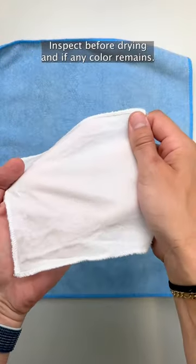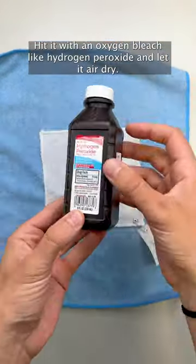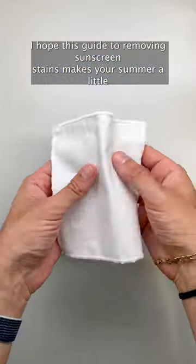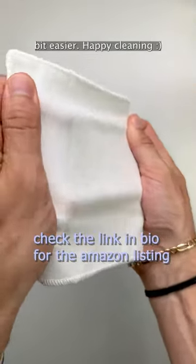Inspect before drying, and if any color remains, hit it with an oxygen bleach like hydrogen peroxide and let it air dry. I hope this guide to removing sunscreen stains makes your summer a little bit easier. Happy cleaning.